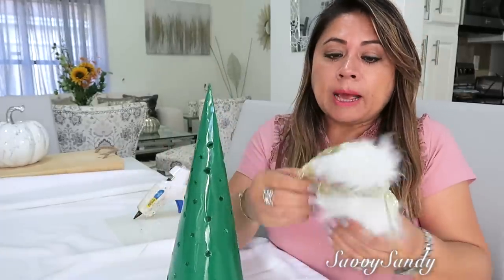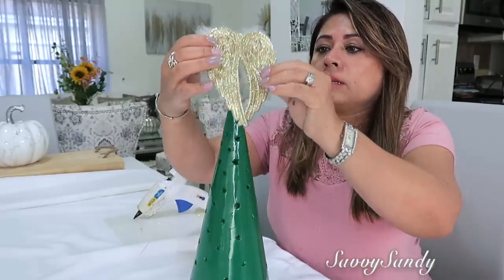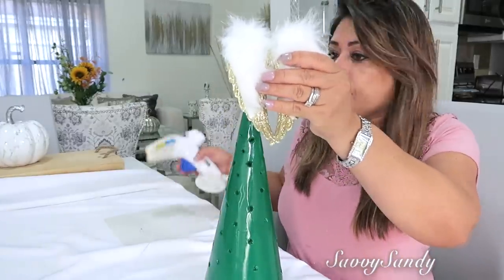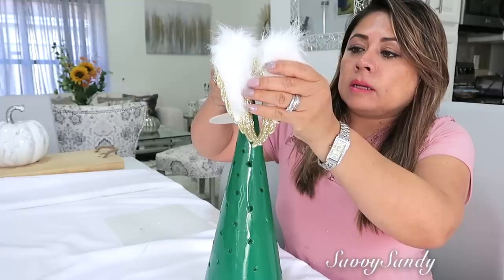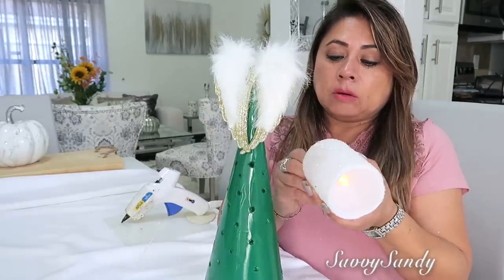Entonces van a ponerle algo arriba: la estrellita, un ángel. Yo le voy a poner estas alas. Mira qué bello queda con estas alitas, ya sea para este lado o para el otro. Mira qué lindo queda. Les voy a pegar. Estas son de la tienda del Dollar Tree. Y por último, van a usar una velita eléctrica, que también es de la tienda del Dollar Tree.